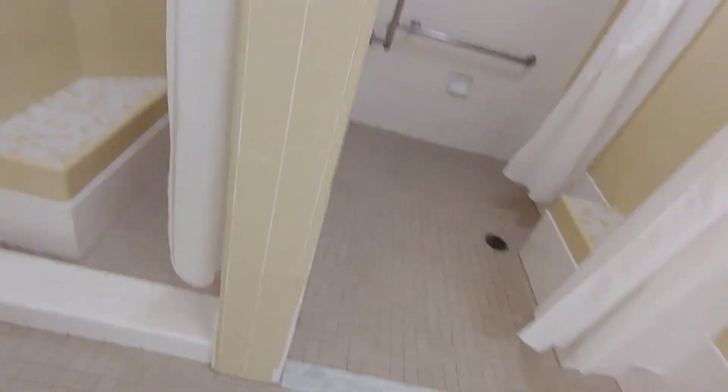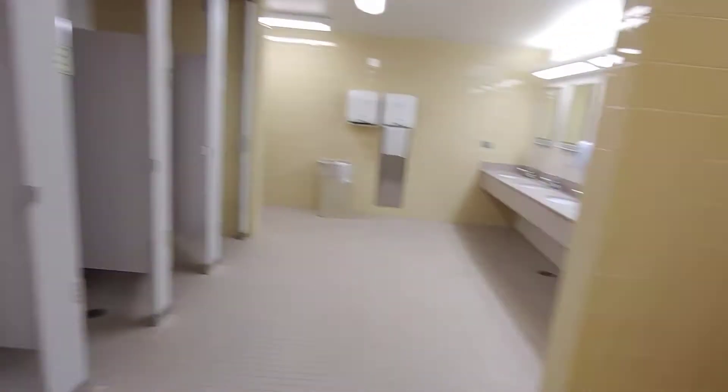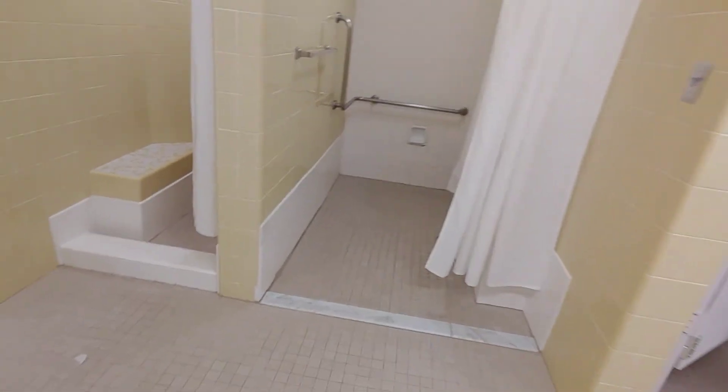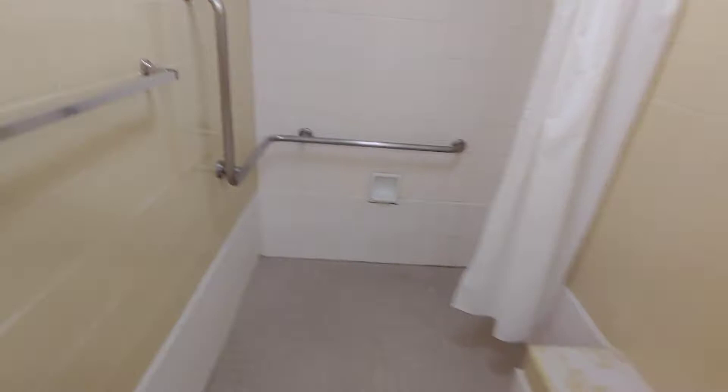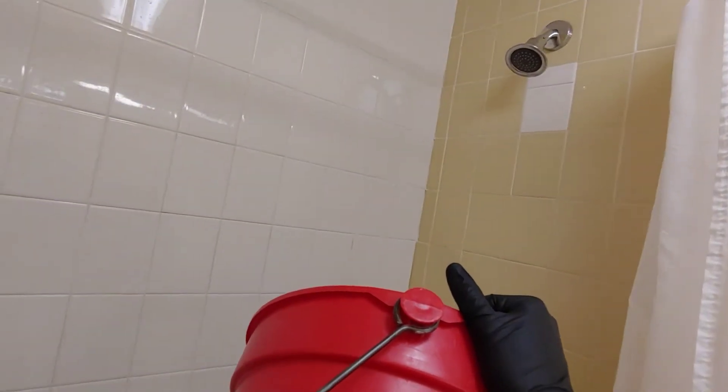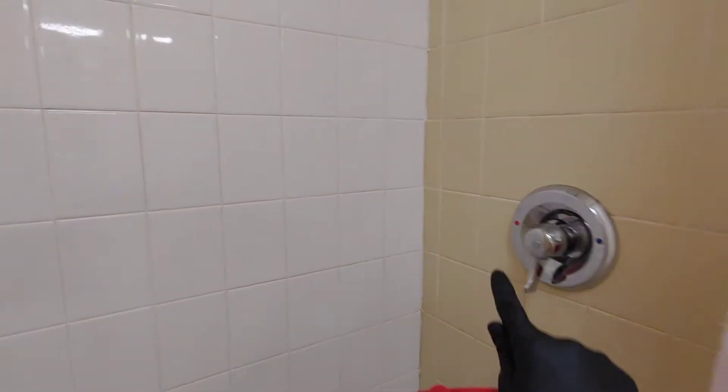So just for demonstration purposes, I'm running only that water on that side, but not this side. Just know that when you're here and you're running the water, you do both sides at the same time. Before going in the shower, aim the bucket at the water so you don't get your clothes wet, and turn on the water and do that for all of the showers.